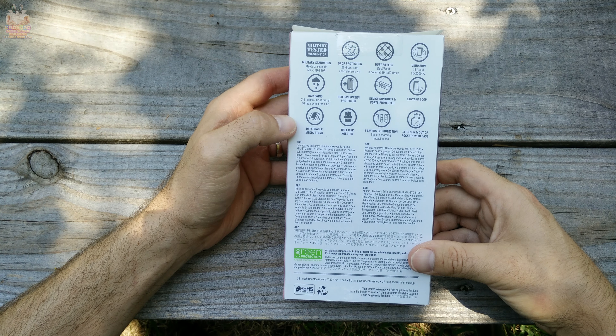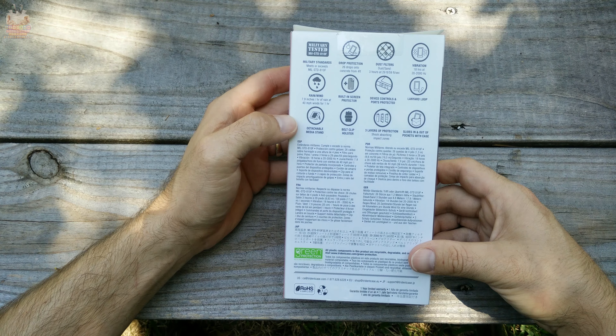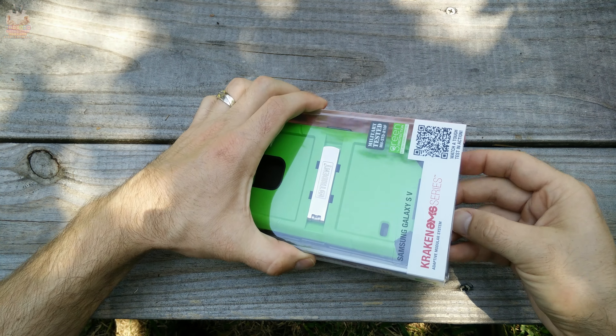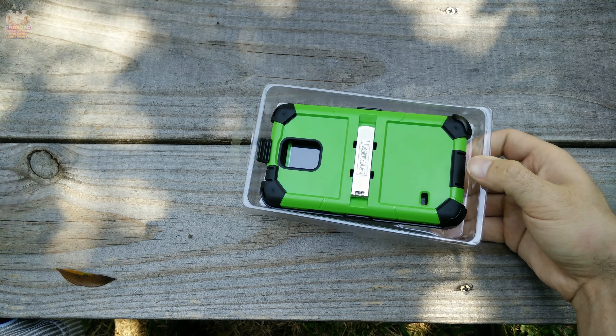I'd like to thank Trident for sending this case out to review — without them this review wouldn't be possible. On a side note, this entire video is filmed with the OnePlus One in the highest resolution, which is 4K DCI — true 4K — so make sure you bump up the resolution to get the full experience.